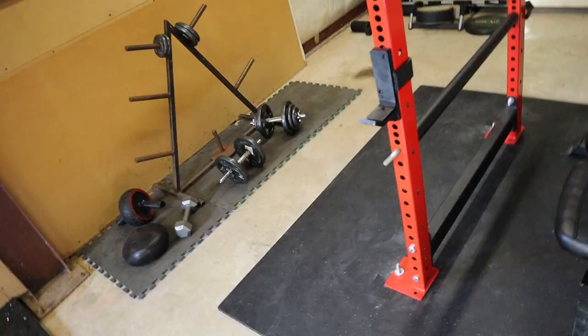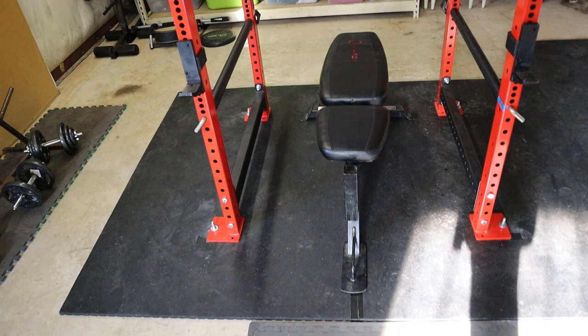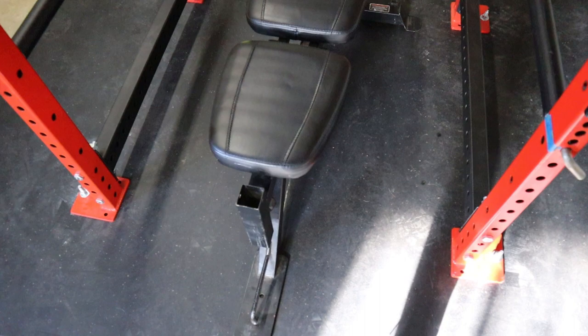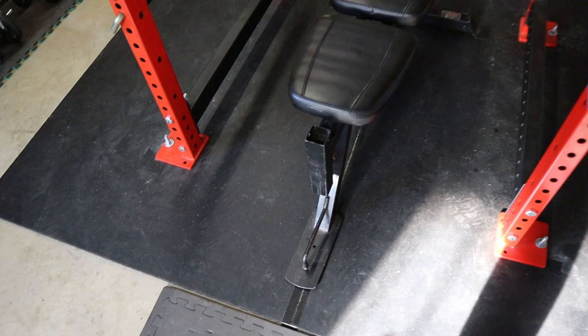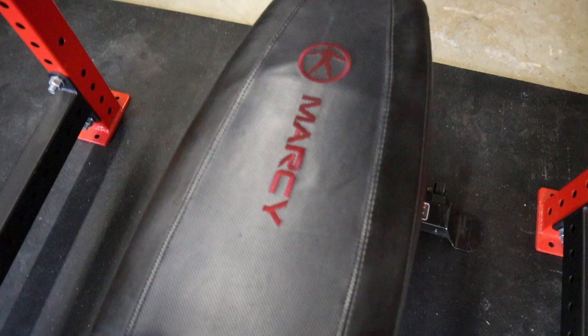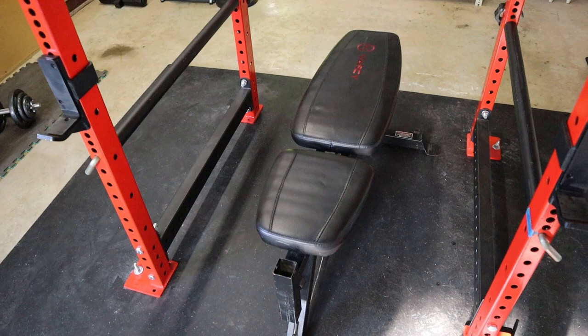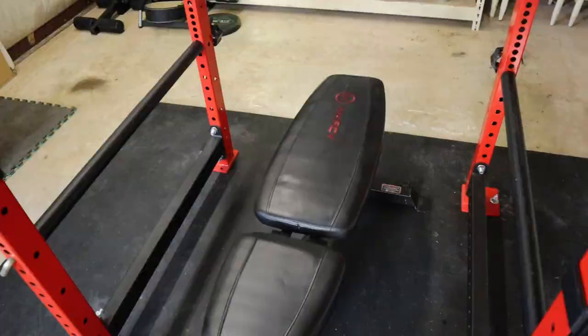Down here we also have another six-by-eight horse stall mat setup, which is great for if we're dropping weight and also helps secure the bench so it doesn't shift around. For the bench we still have this Marcy adjustable bench with the leg extension and leg curl — I bought it for about $80 and I do not recommend it. If you're going to spend $80 on a bench, save a bit more and spend around $120 on a CAP bench instead.